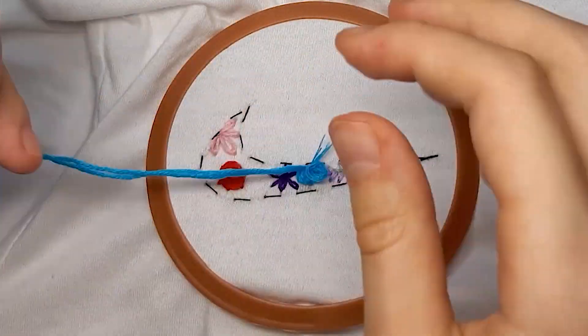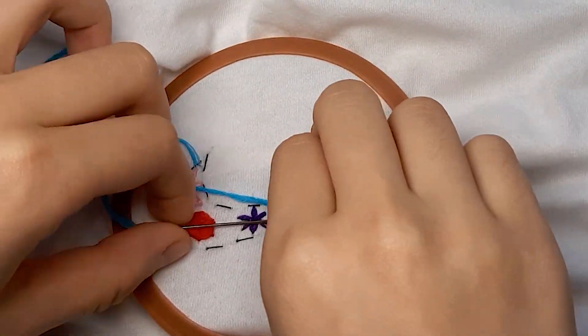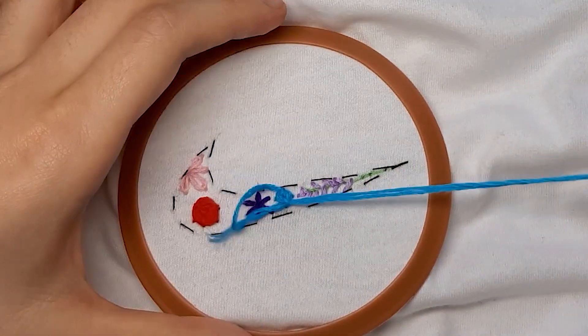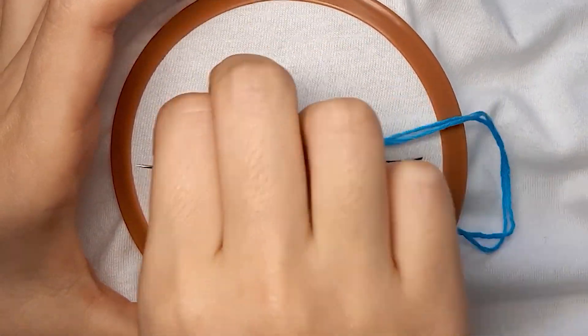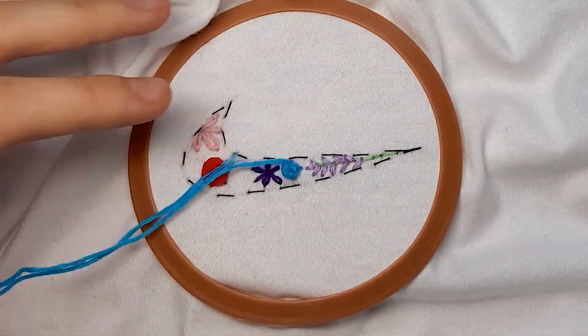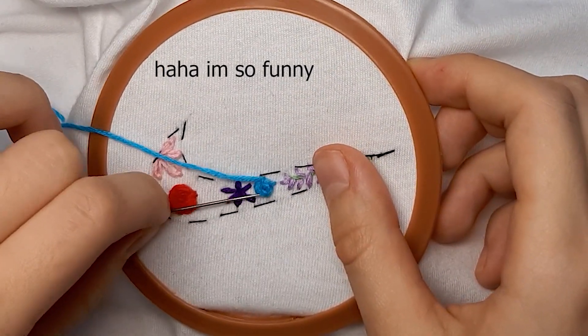Here you can see I created another purple flower using the exact same technique, and also sewed on a lavender at the corner of my Nike logo using the same technique that I showed you at the start of this video. So right now I'm just going to make another rose using blue thread, because violets are red and roses are blue.